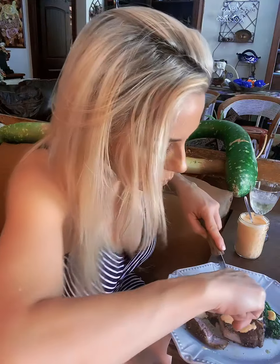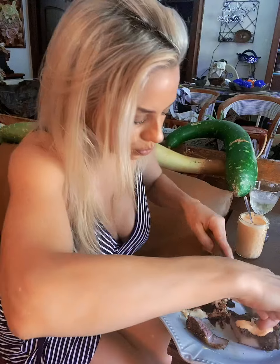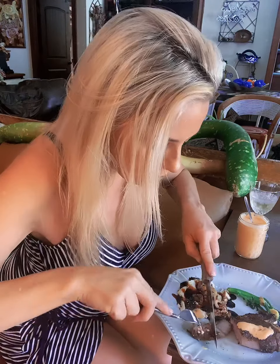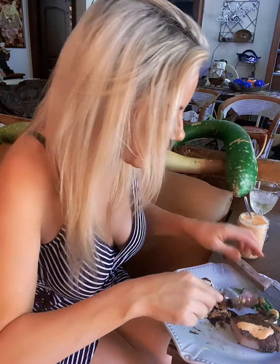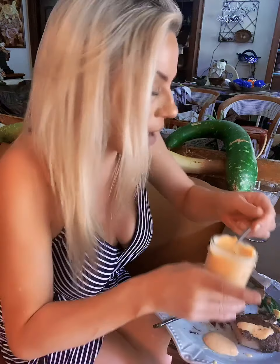Beautiful — see the pink inside? Yes, you want that. Let me put a little bit more of my yumminess down, because I have already tried that and I love it.